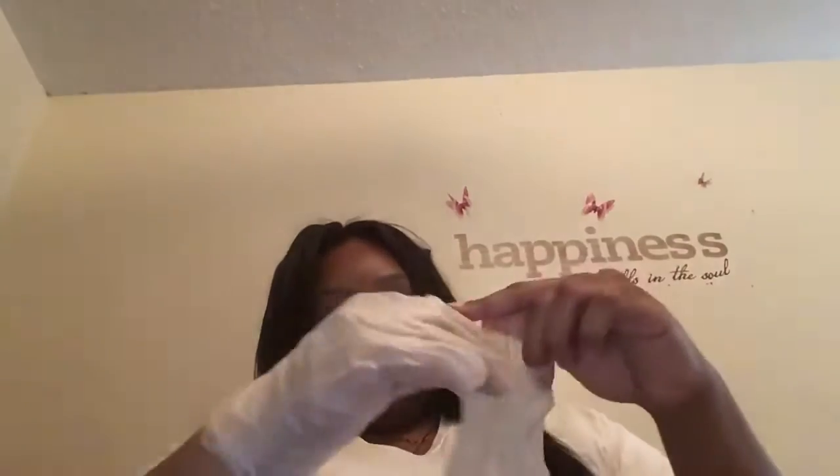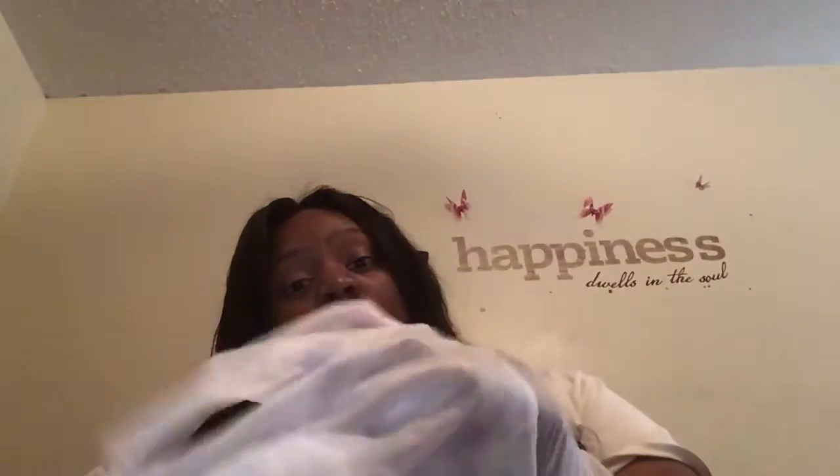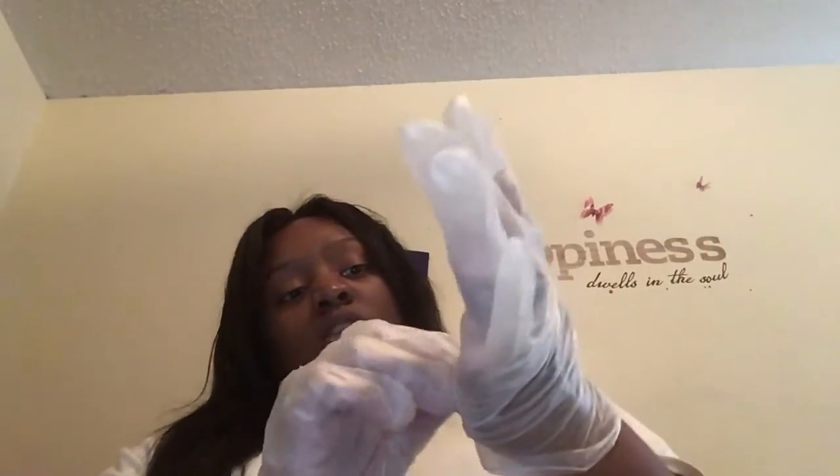That's why I'm going to put my gloves on, because I don't want any to get on my skin. It's really irritating to your skin — it got into my finger one time and it actually stung a little bit.